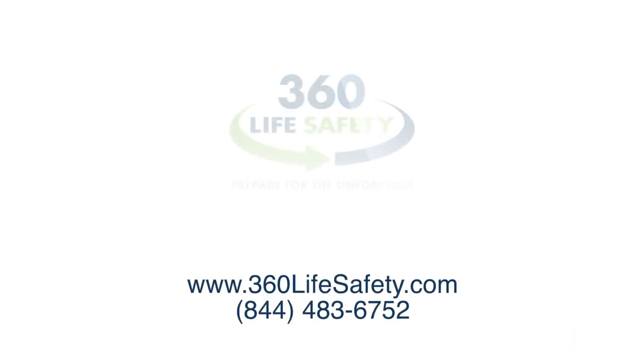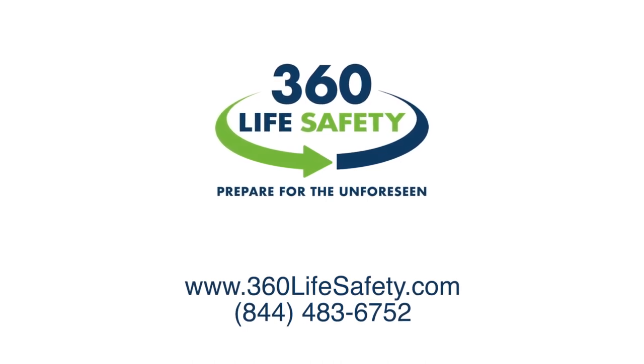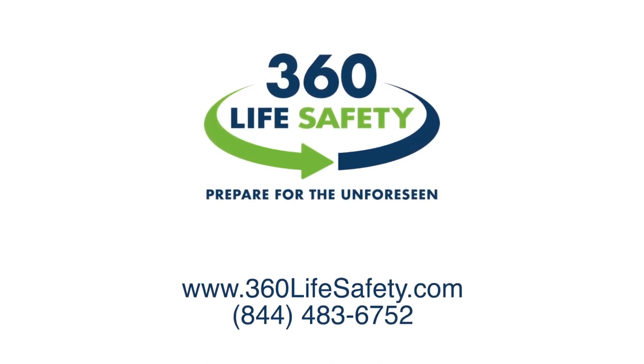So this is our amazing compact 92 piece First Aid Kit helping you, as always, prepare for the unforeseen where you learn, work, play, and pray. If you want to check out the rest of the items in this kit more in depth, you can go to www.360lifesafety.com.